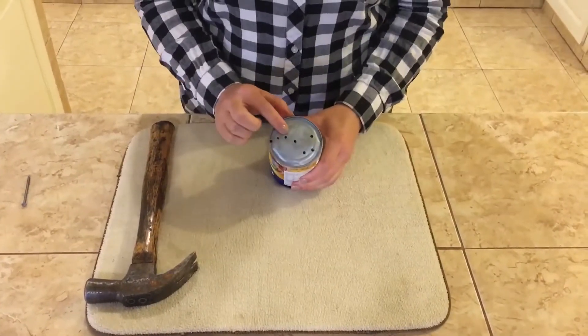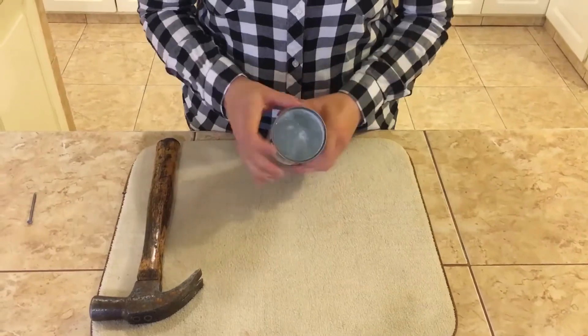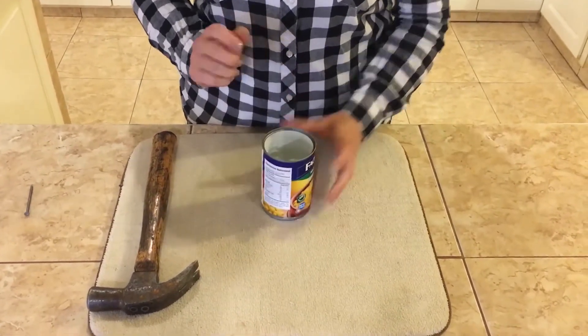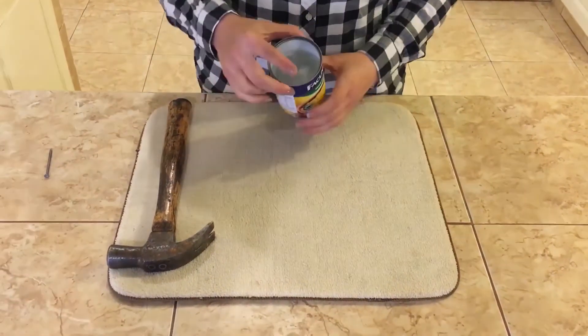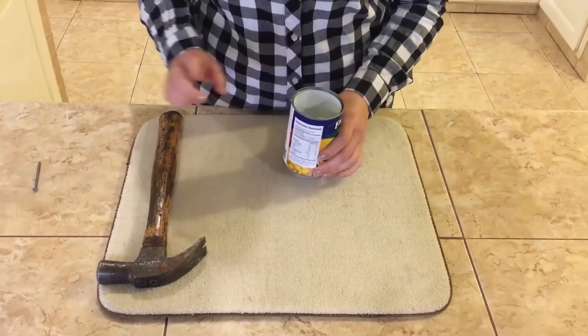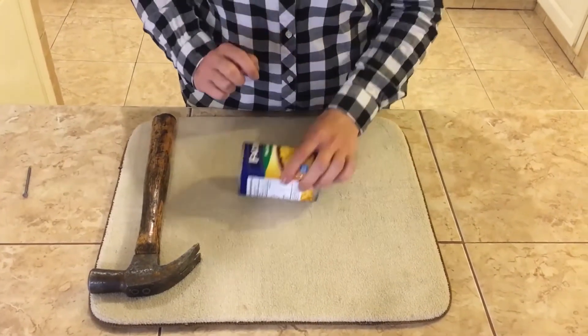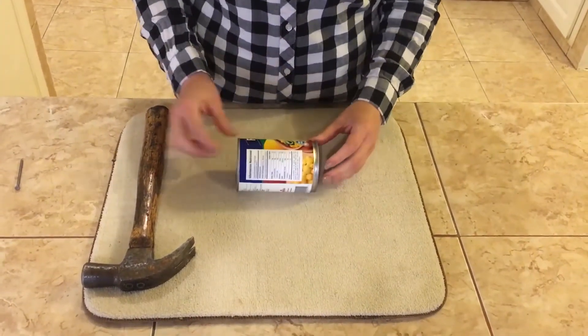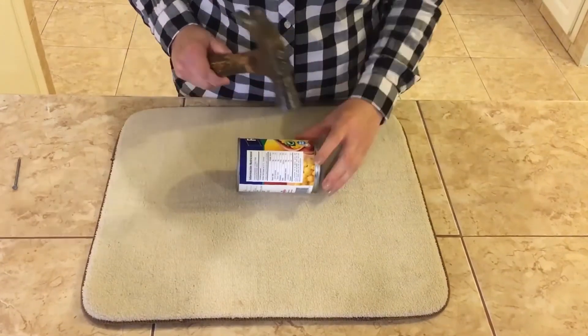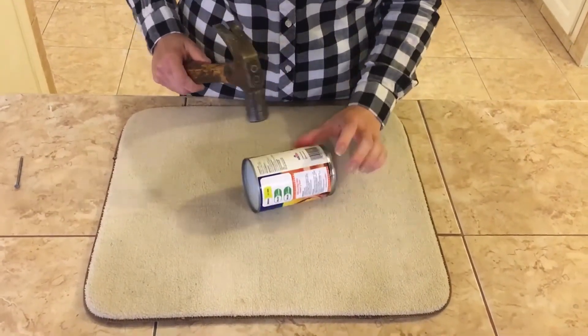Now that we have our stars for our constellation lantern ready, we need to take out the ice inside of the can. There are three ways we can do this: either be patient and let the ice melt, or take the same hammer and nail and chip at the ice inside, or lay it flat on its side and with our hammer gently tap around all the edges until the ice comes chipping out.